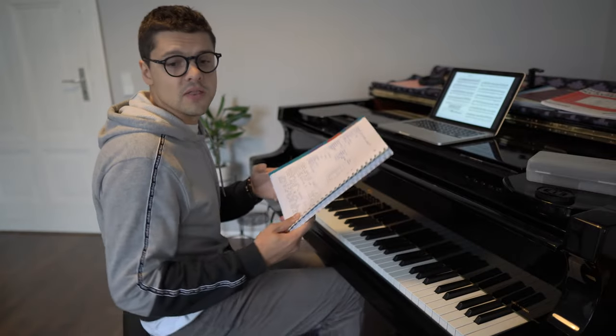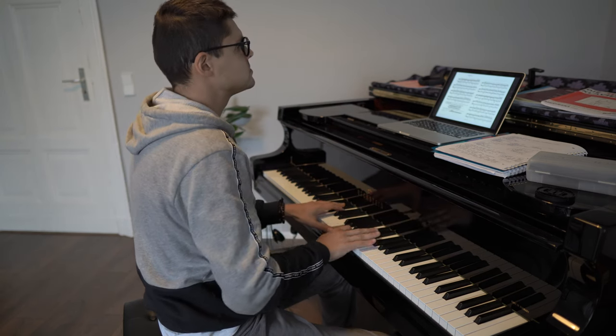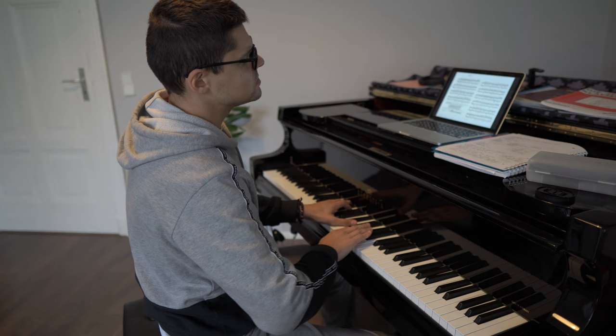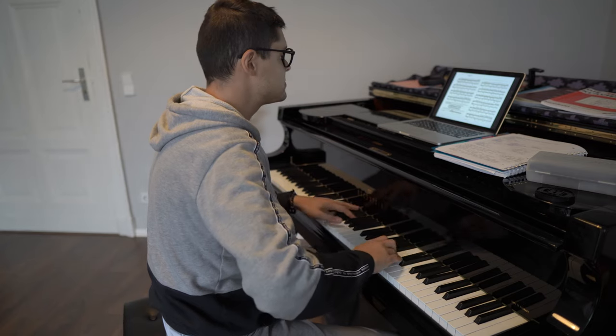So I have written everything down. The very first one is a pretty simple one you can use to learn the fingerings. It's basically legato, singing, and very slowly. You can play separately, only your right hand, or you can play both. As simple as that — legato, slowly, and very careful about your fingerings.